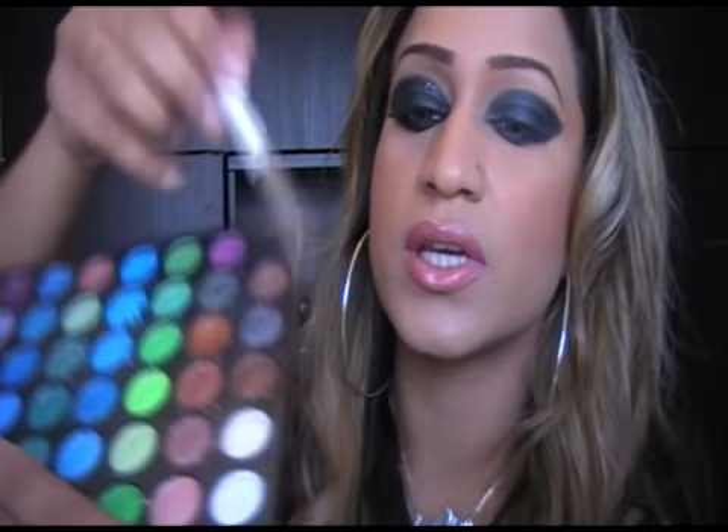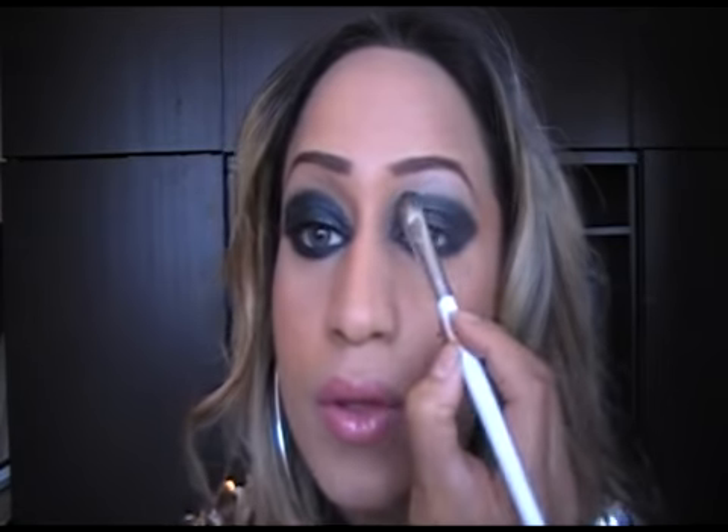Now what you need to do is go into your highlighter. I am using this colour right here. Spread that all over your brow. So you've got your highlighter and your main colour in.